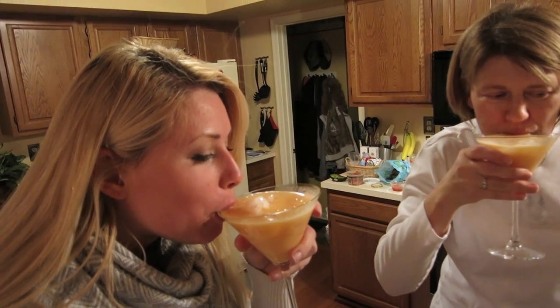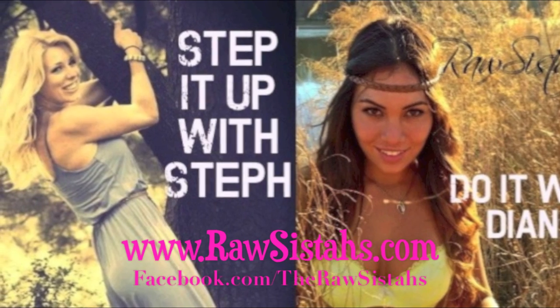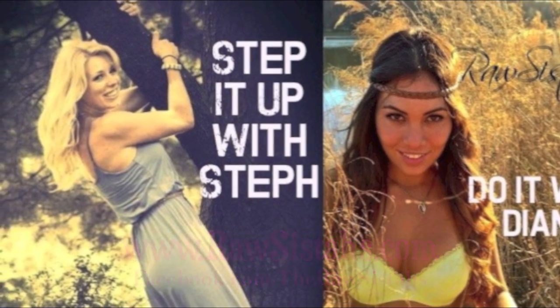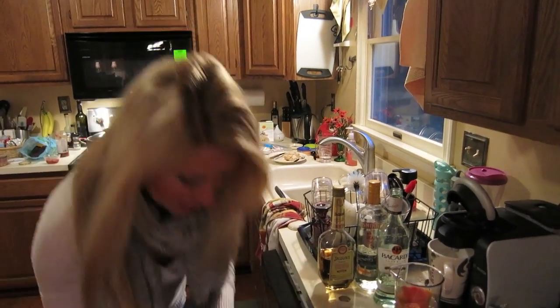If you like this video, share it with your friends and leave us some comments below. It's the raw and it's truth. And for more Step It Up With Steph and Do It With Diana, subscribe to our channel. You can also find us at rawsisters.com and like us on Facebook. As you know, I'm one of the messiest people to make things ever.